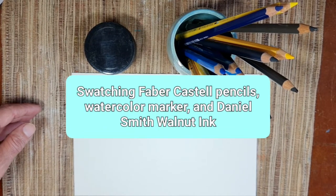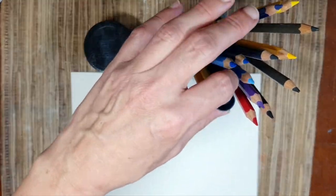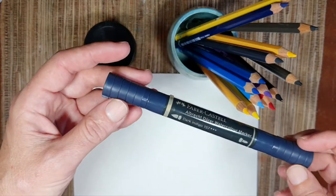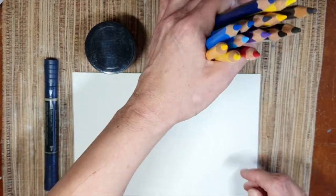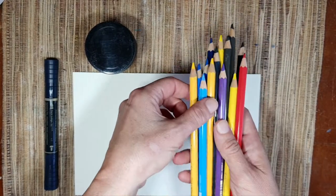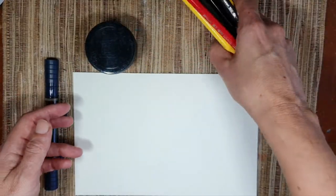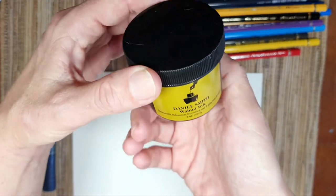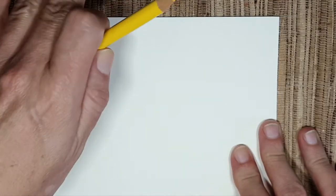Hello everyone! In this video we will swatch some art supplies. We'll swatch a watercolor marker from Faber-Castell in indigo color, some pencils from the Albrecht Dürer and Polychromos range of Faber-Castell, and we may swatch the Daniel Smith walnut ink. Let's start with the Polychromos pencils.